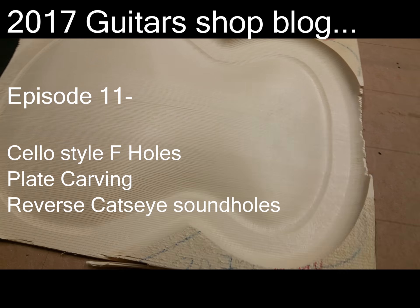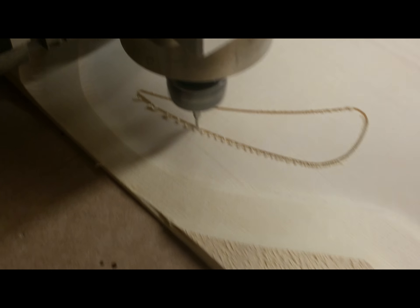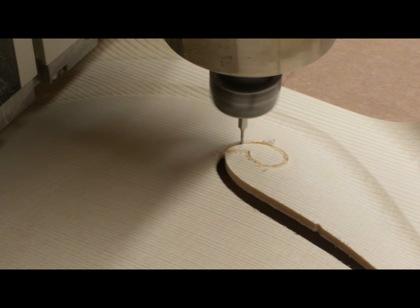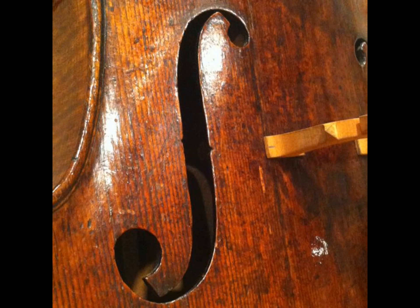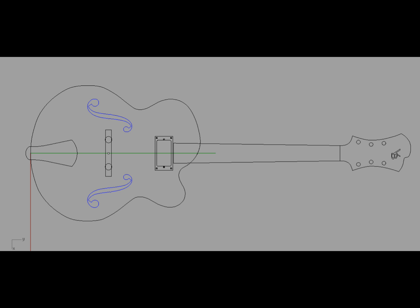Hey guys, this is Victor Baker, luthier and guitarist in New York City. Welcome back to the Guitar Shop Log — this is episode 11, and today I'm going to show you some sound hole machining, some soundboard plate carving. I got a request for some cello-style F holes on one of my Model 15 guitars. Years ago I had doodled around with it, looking at cello pictures and diagrams, and I already had it laid out in my CAD program — those are the pictures you're seeing there — and finally got a request for it.